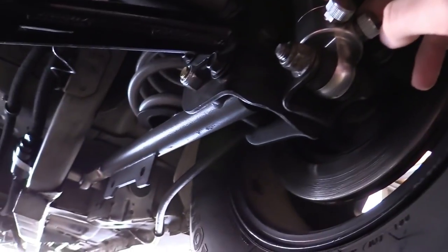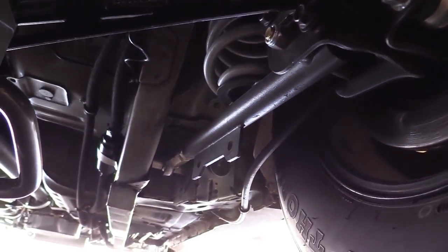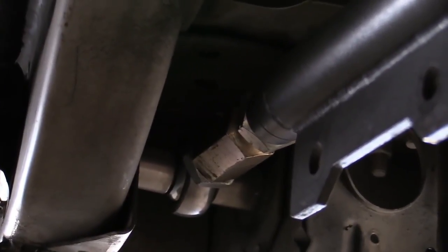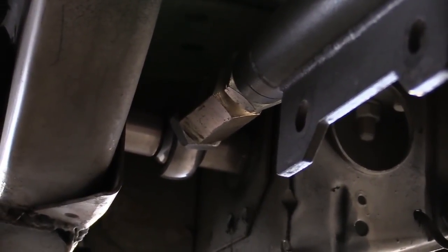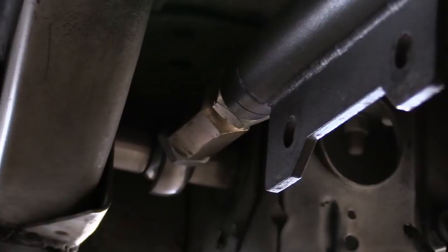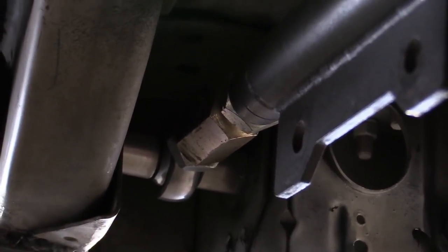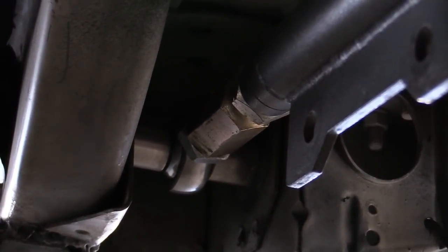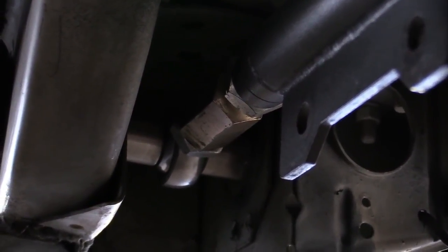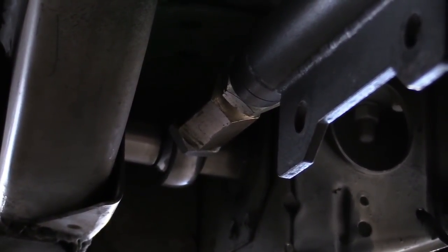You don't absolutely need a double adjustable shock — I ran a Strange single adjustable before these, which worked fine, but the only thing the single adjustable could control was the rebound. People have been plenty fast on it. When you start racing on marginal surfaces, you need the adjustability of a double adjustable. Moving on, I have my lower control arms right here — these are Team Z double adjustable on the ends, and there's no longer a polyurethane or rubber bushing; it's a solid heim joint.